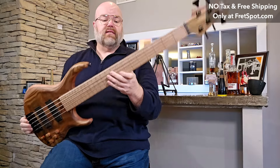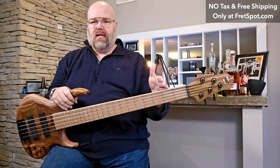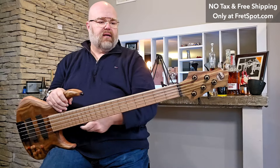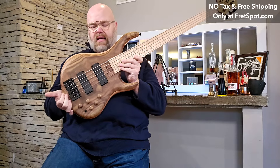This does have the titanium neck bars, which does add a little bit of weight to the overall bass, but it also creates an ultra-stable neck — so if that's something you value, it's available here. Custom MTD bridge, and it comes with an MTD black gig case. Really, really cool.